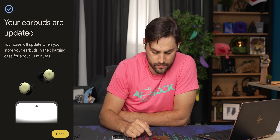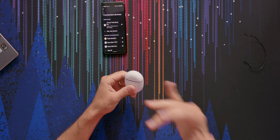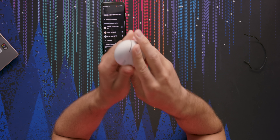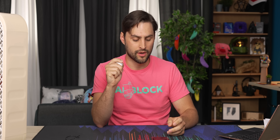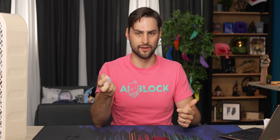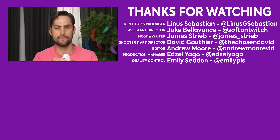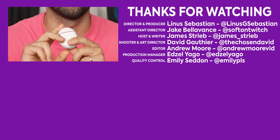Earbuds updated. Your case will update when you store your earbuds in the charging case for about 10 minutes — the earbuds pass the update onto the case, which is kind of cool. But that's the Google Pixel Buds Pro. I think they're pretty cool, I think they're worth the money, but they obviously have some bugs to work out — or maybe I'm just dumb. I don't really care about the multi-point feature anyway, but it'd be nice if it did all the things it claims to do. Thanks for watching Short Circuit, guys — if you liked this video, watch some of our other earphone reviews, sometimes with me, sometimes with Linus, sometimes with Adam. Bye.